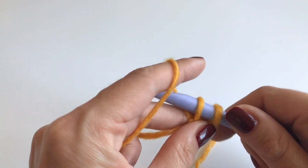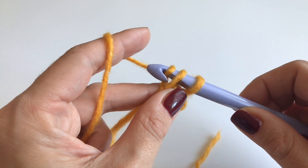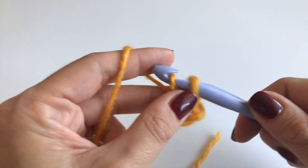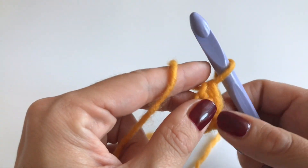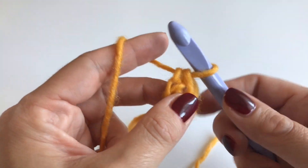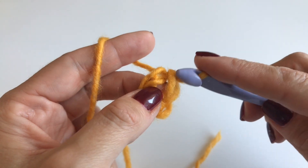You have two loops on your hook. Now grab your yarn again and go only through the first loop. You have two loops — grab your yarn and go through both loops. This was our first row.